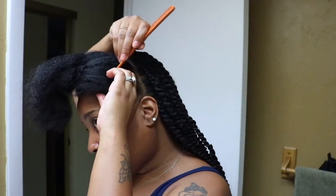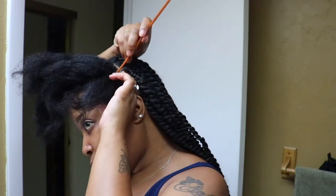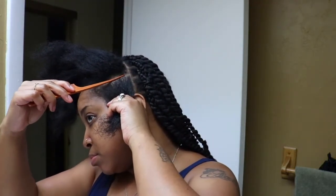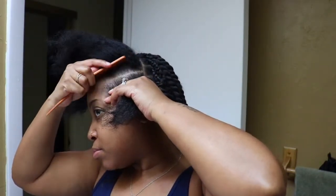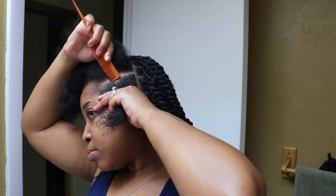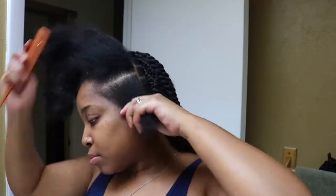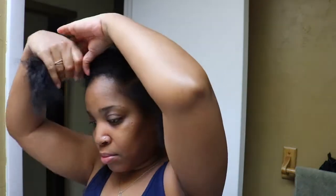Keep in mind that I am not a professional braider. I wanted to show y'all a simple way to do your own hair instead of paying so much money to get it done, especially now — things are a little harder for a lot of people out there who are unemployed. So I just wanted to help you guys save some money. I know my braids and my parts are not perfect, but hey, my hair still came out cute!